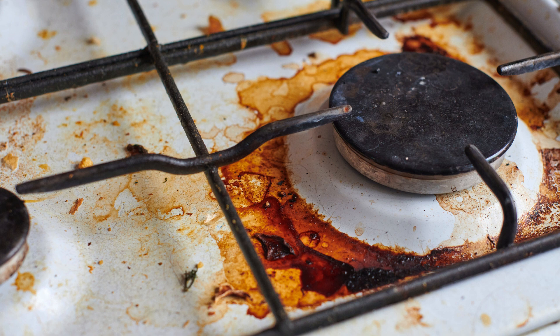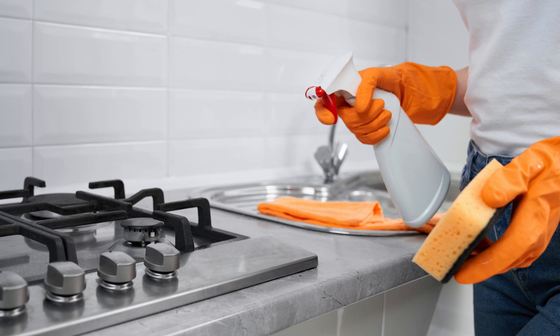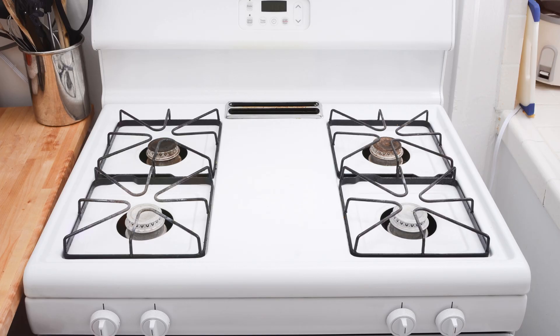Next, tackle greasy stovetops with baking soda and vinegar. Sprinkle baking soda on the surface, spray vinegar over it, let it fizz for a few minutes, then scrub away the grime with a sponge.